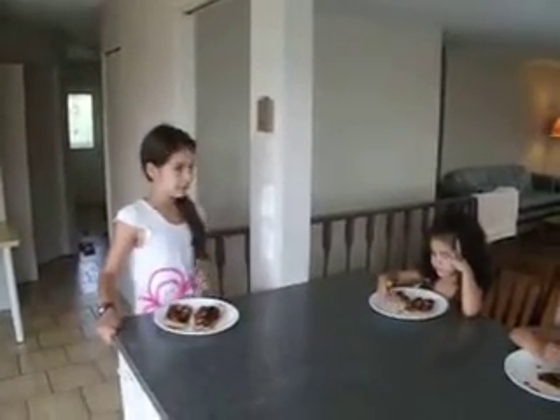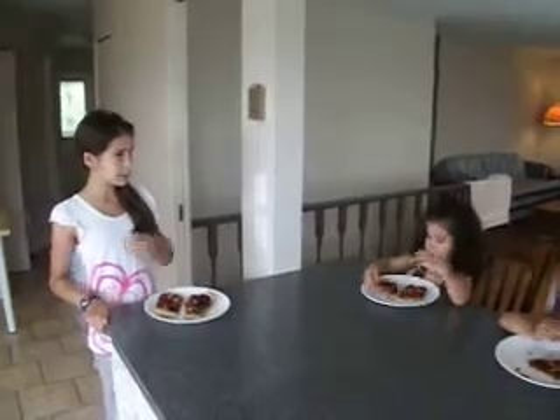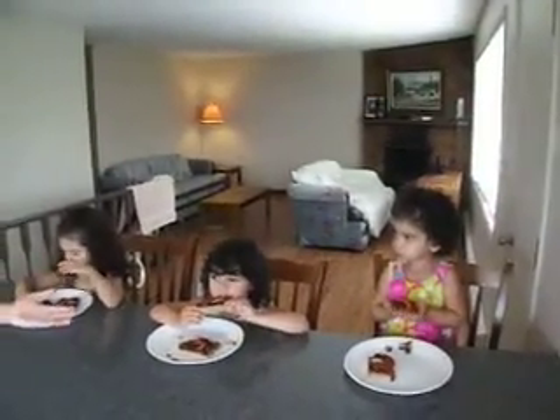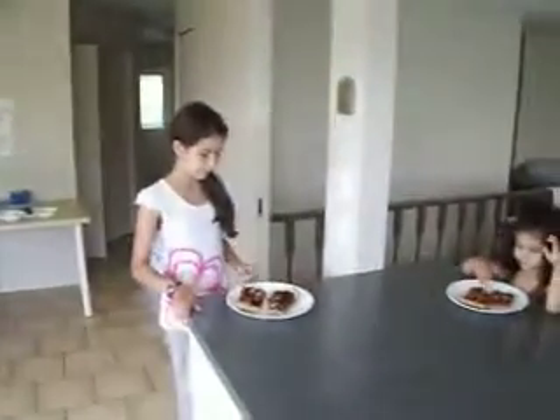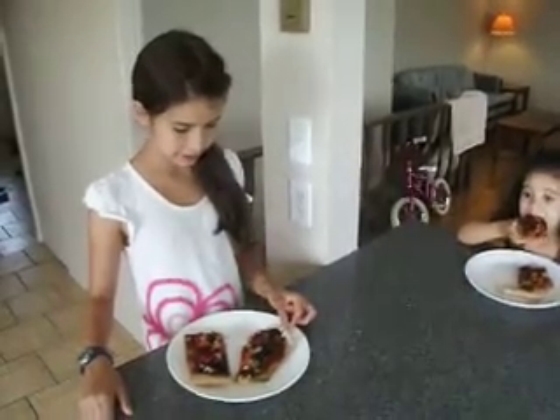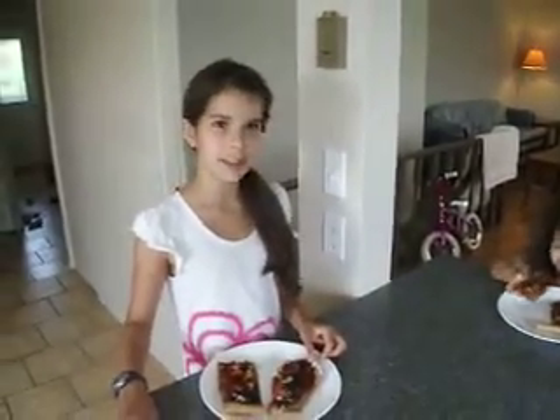Hello everybody, welcome back. My name's Jessica. This is Charity, Tilly, and Joy over there. We have just showed you guys how to make a whole food pizza in three different videos. And now we are trying the pizza.